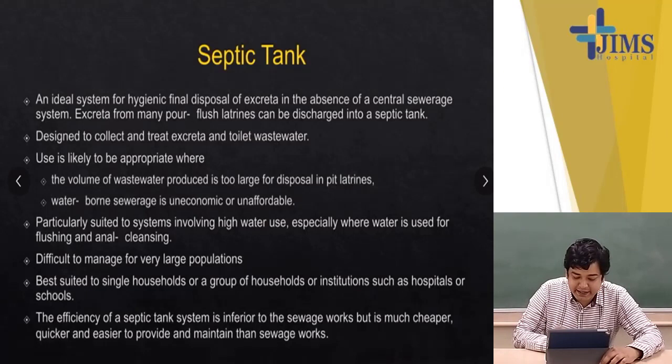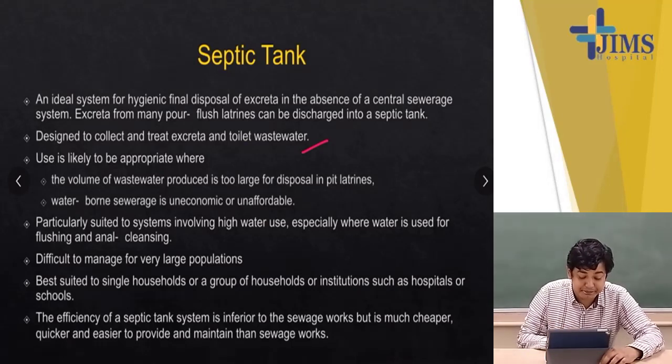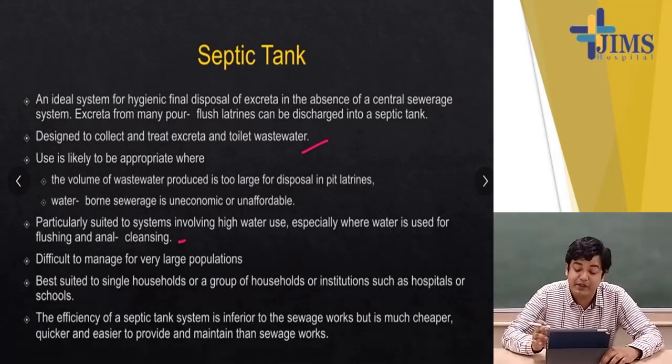Designed to collect and treat excreta and toilet wastewater, the septic tank is likely appropriate where the volume of wastewater is too large for disposal in pit latrines and waterborne sewerage is uneconomical or unaffordable. It is particularly suited to systems involving high water use, especially where water is used for flushing and anal cleansing. It is difficult to manage for very large populations and is best suited to a single household, a group of households, or institutions such as hospitals or schools. Efficiency is inferior to sewage works but is much cheaper, quicker, and easier to provide and maintain.